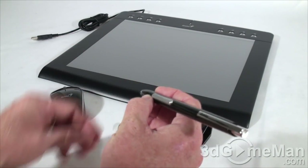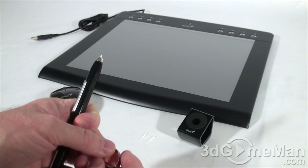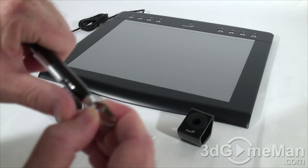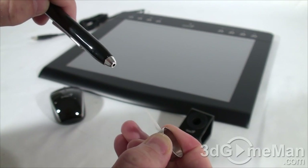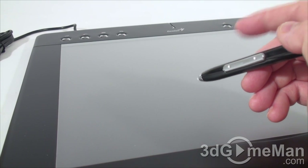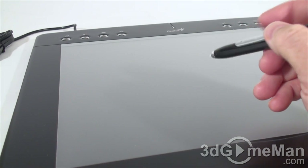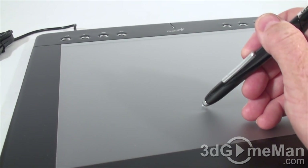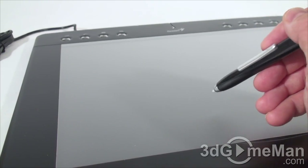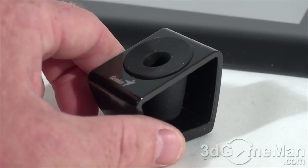This battery-free stylus — or pen if you prefer — has 2048 pressure levels. It looks quite nice, it's comfortable to hold, not too large and not too small. It also has two programmable buttons. Let me show you how to remove the pen tip, because after a while these wear down. To remove it, just pinch and pull it out, then push the new one back in. These two buttons can be programmed as left and right click.